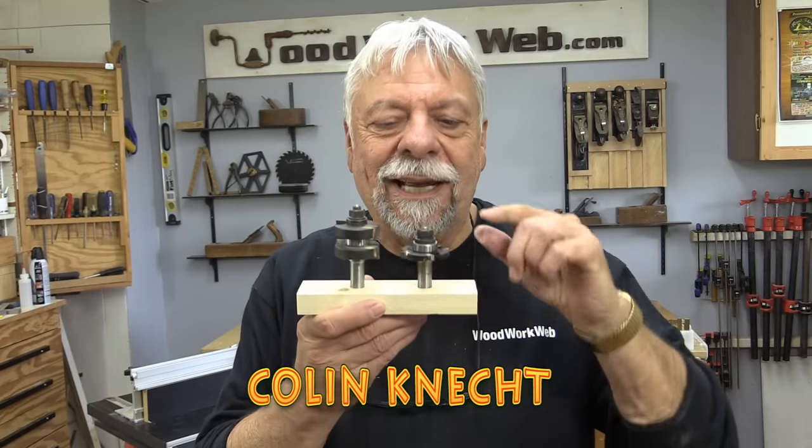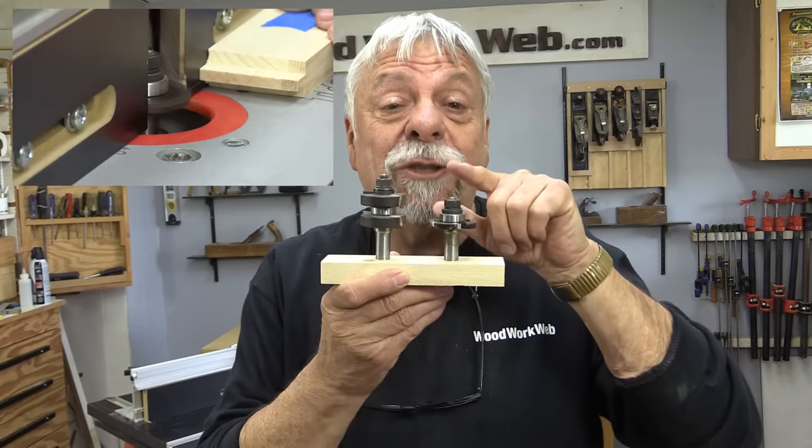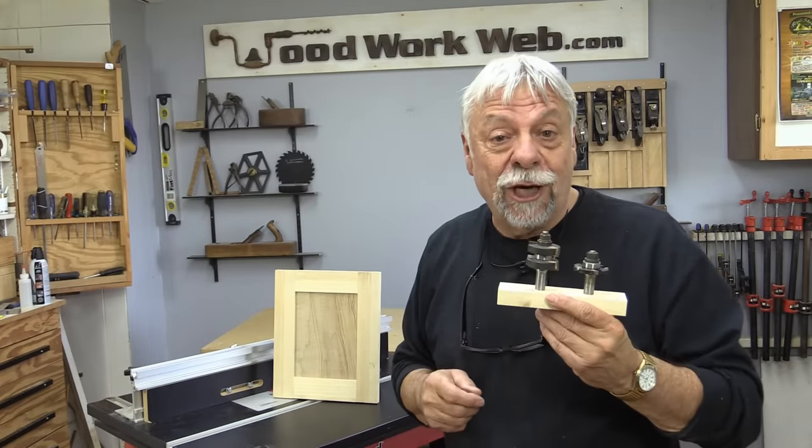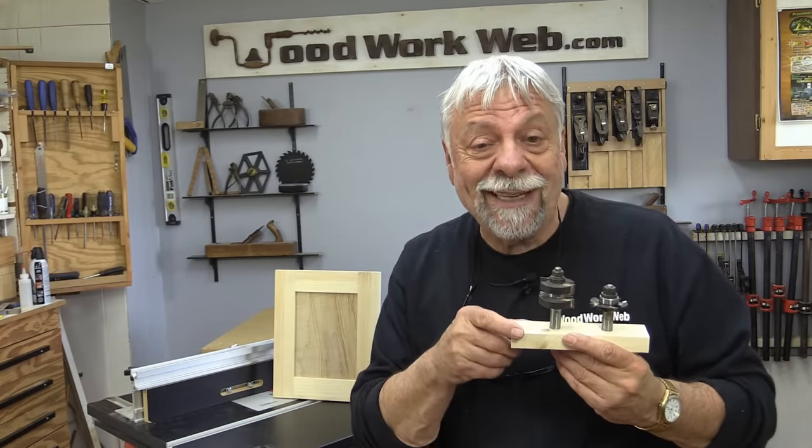Hello everyone, I'm Colin Kinnett. Today I'm going to use these two router bits in my router table to make this lovely shaker style door. So let's get started.